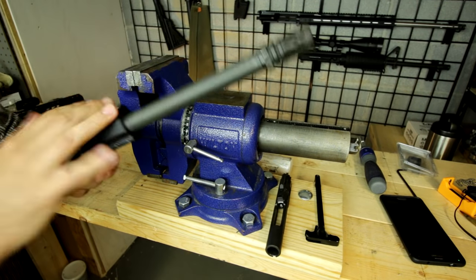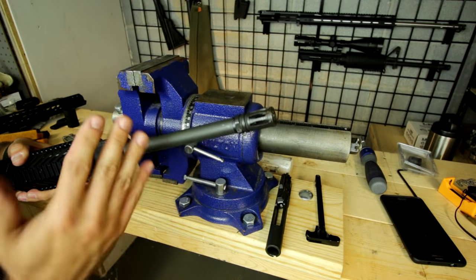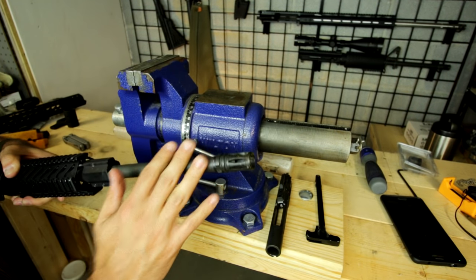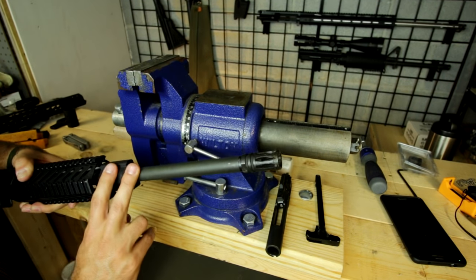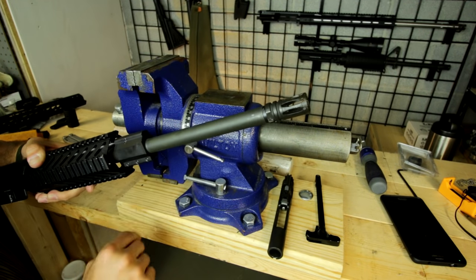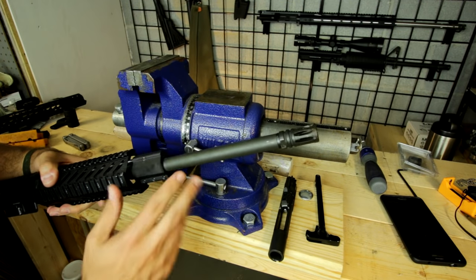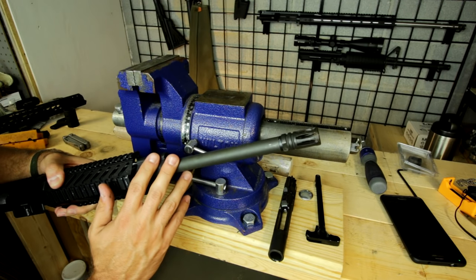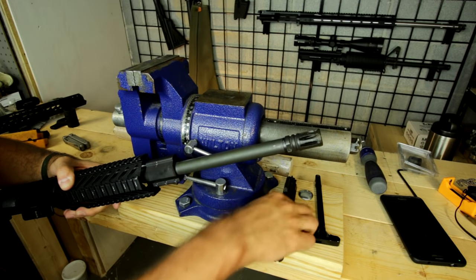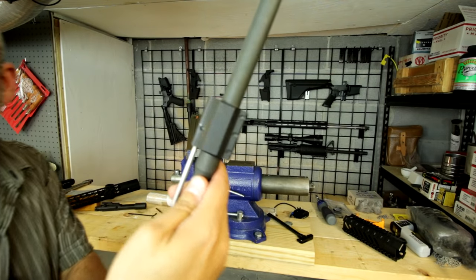This process of changing out the barrel will actually work for anything you want to do — if you want to change from a long barrel to a short barrel, short to long of the same caliber, or if you want to change from .223/.556 to 300 Blackout. You don't have to change your bolt for that. But if you're changing calibers to a 6.5 Grendel or 7.62x39, you're going to have to change to a caliber-specific bolt.